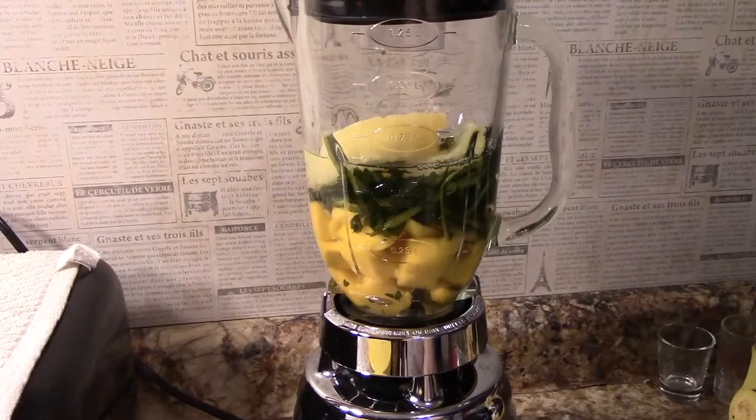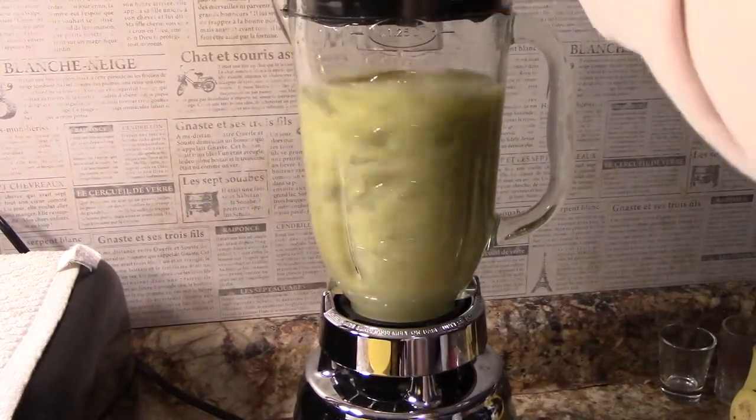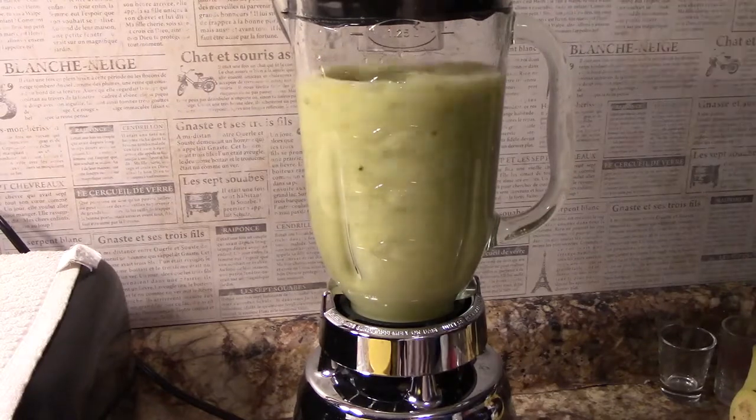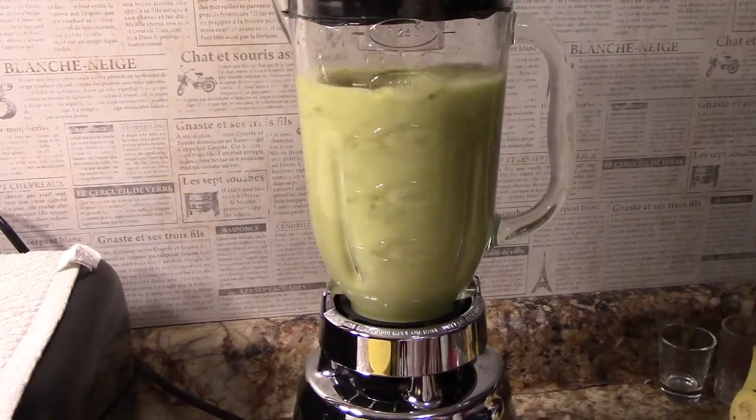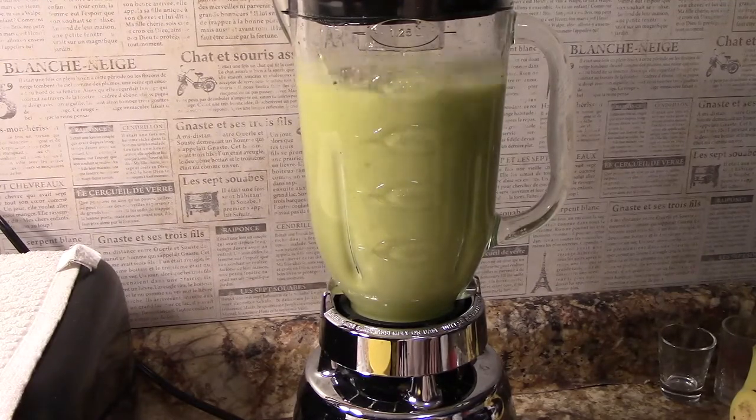We want to get those fibers chopped up. I like to see things blending — look at that beautiful green color it's becoming. It's like springtime!